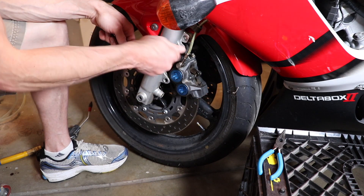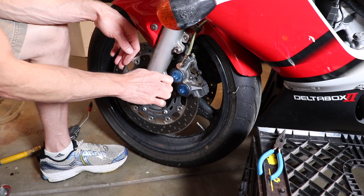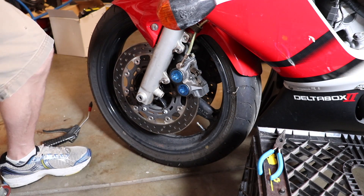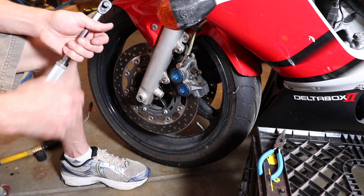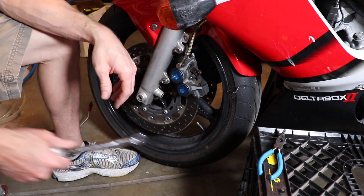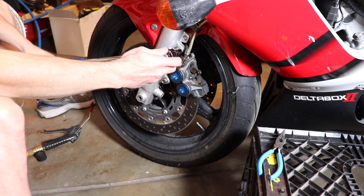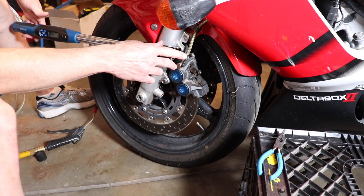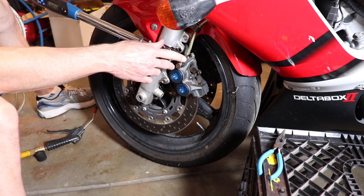And then I install the 12 millimeter bolts. Now I'm torquing the bleeder valve to 6 newton meters, or about 55 inch pounds. And I torque the 12 millimeter caliper bolts to 40 newton meters, which is 29 and a half foot pounds.